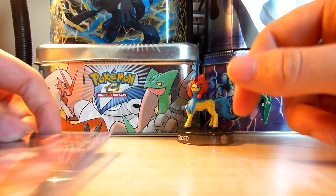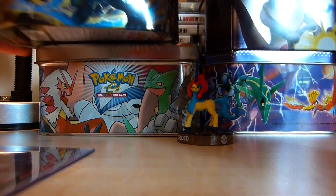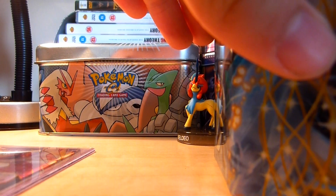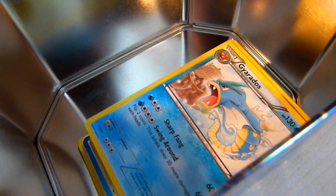For storing your Pokemon cards, one option is a tin like this. It's probably not the best way of doing it, but I'm storing some of my non-holo cards in here — I've got my Gyarados and some other Pokemon cards in there.